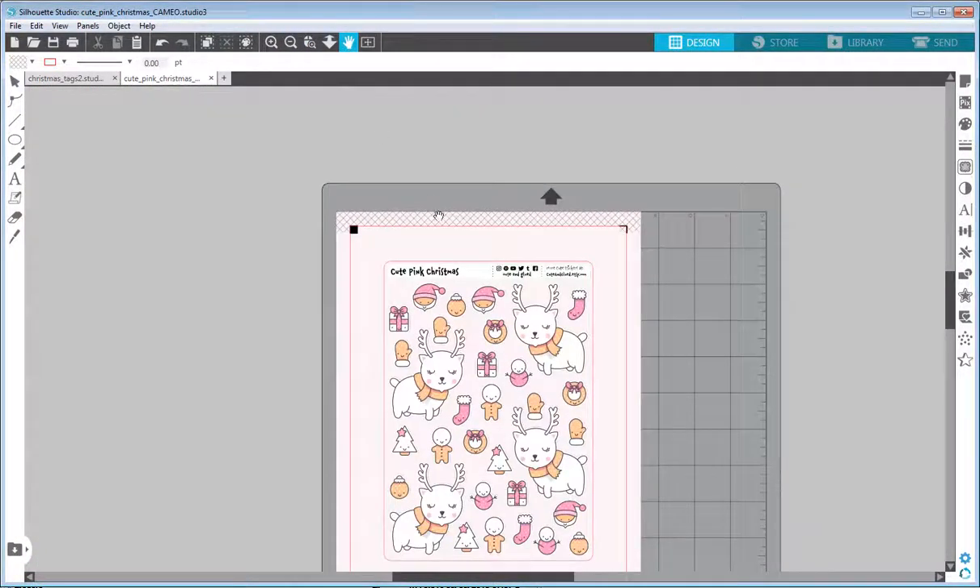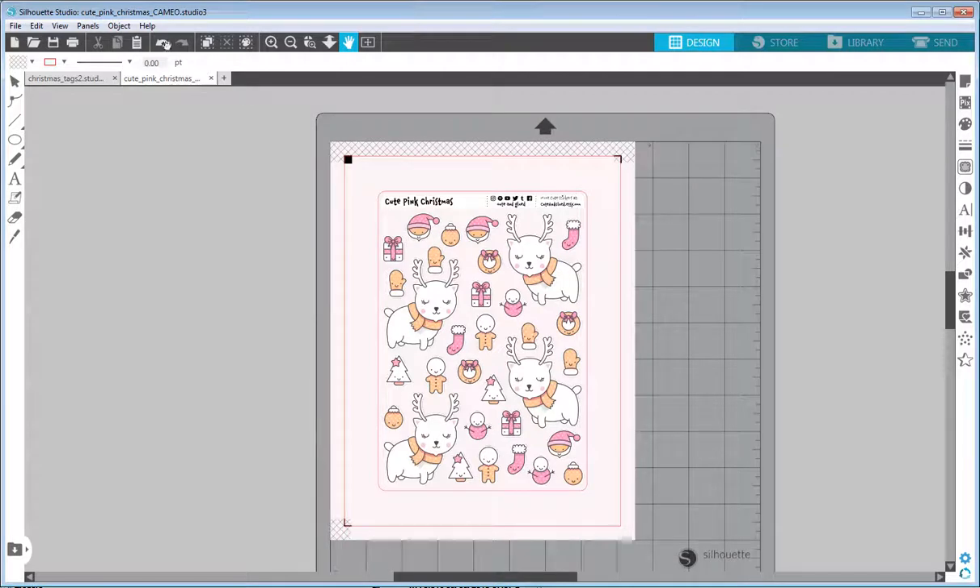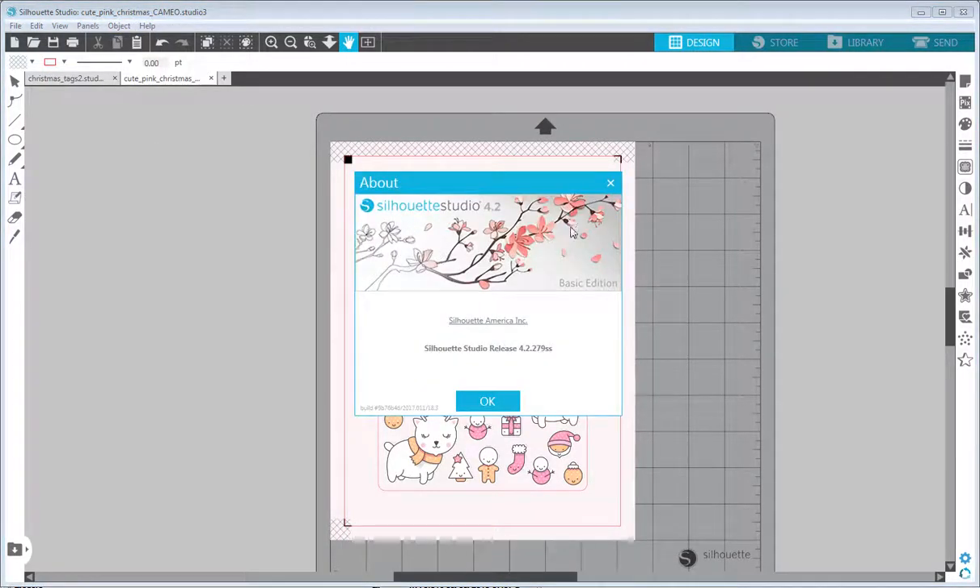First things first: I'm using the free version of the Silhouette Studio application. If I open the about page, it's called the Silhouette Studio Basic Edition. You don't have to pay anything for this version, and as you will see today it will be more than enough for our creations.